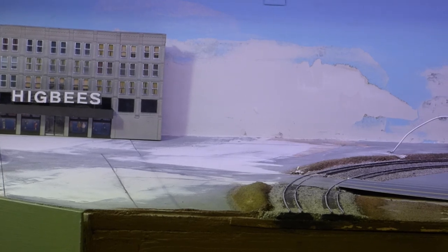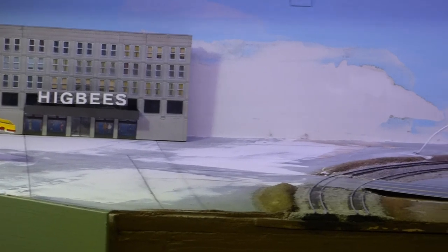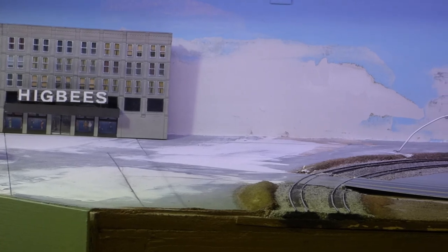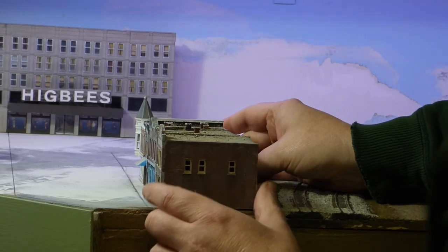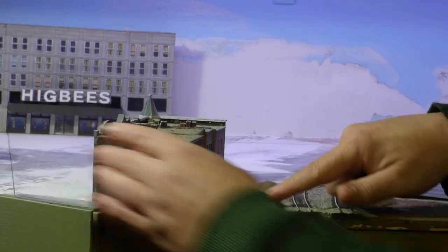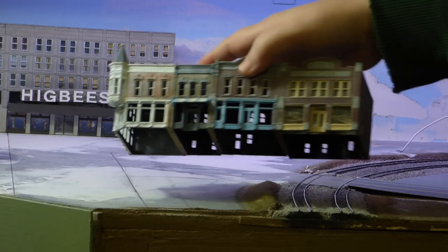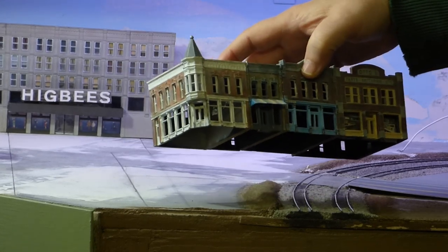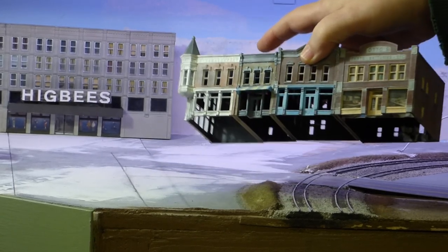I may or may not do a series for it — it all depends on how involved I want to get with it, but you'll definitely see it at some point. This other area right here — I have this set of buildings here. This is going to go in here and it's going to line up right to the edge of the layout. We'll leave enough room for the sidewalk down the front. This little hump of grass here will have to come out, and then we'll push this right in here. I do want to strip this down and repaint the whole thing. I may pull the buildings apart and reattach them a little better.